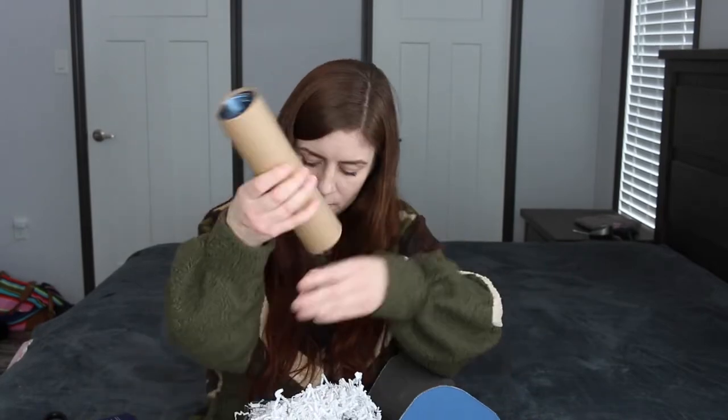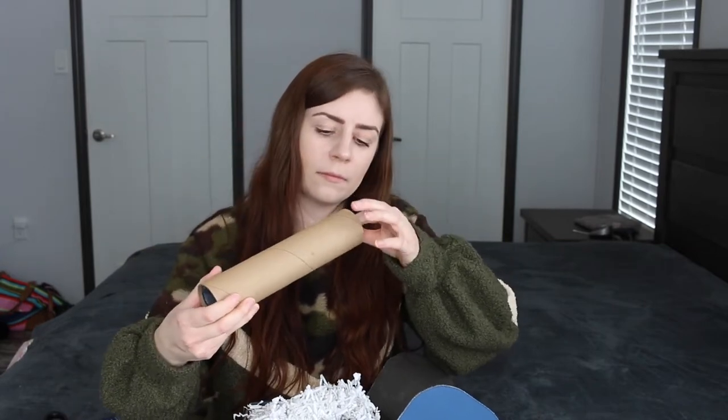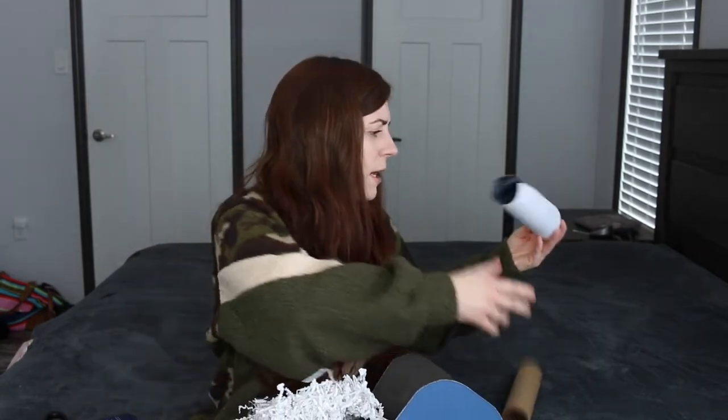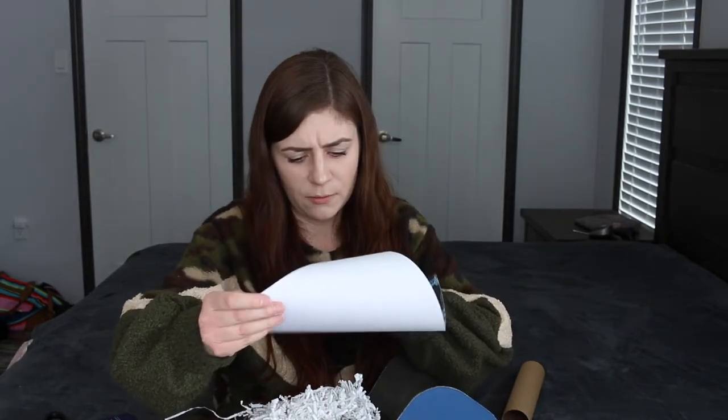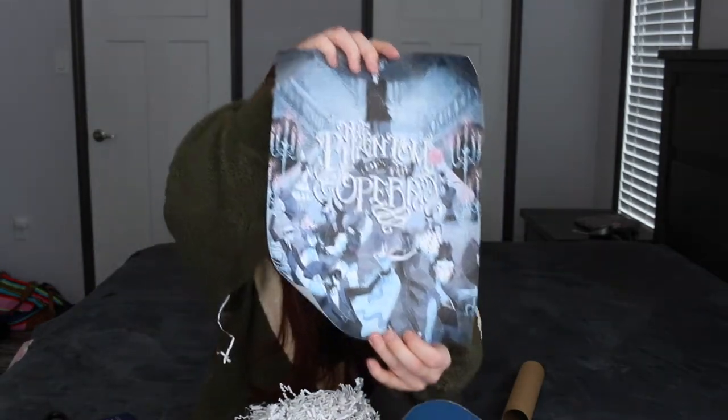Okay, so the first thing is like a toilet paper roll, and it's obviously an art print. It says 'The Phantom of the Opera' — it's a print so it's nice.